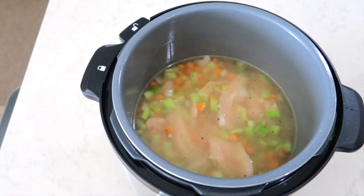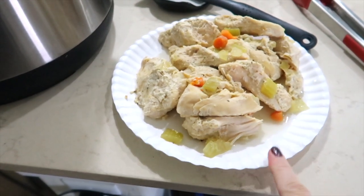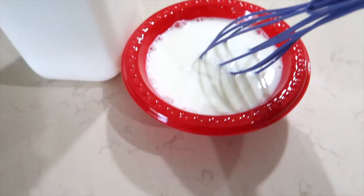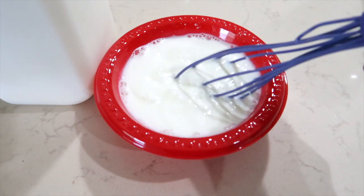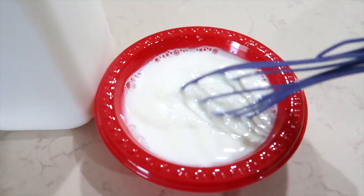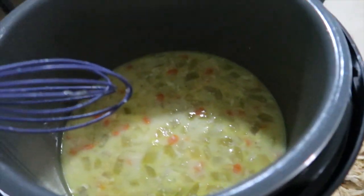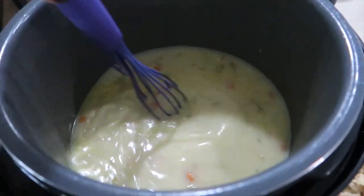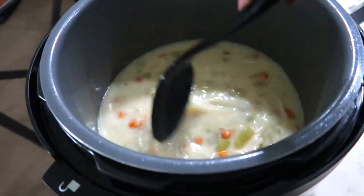I took all of the chicken out of the crock pot and I'm going to shred it. I turned the crock pot on high to heat it up. Meanwhile, in a little bowl I have one cup of milk and four tablespoons of cornstarch, and I'm whisking that together to pour into the soup. The chicken pretty much just fell apart as I touched it with the fork — it's so tender. I poured in the milk and cornstarch mixture, whisking it really well, and then added the shredded chicken back into the soup.